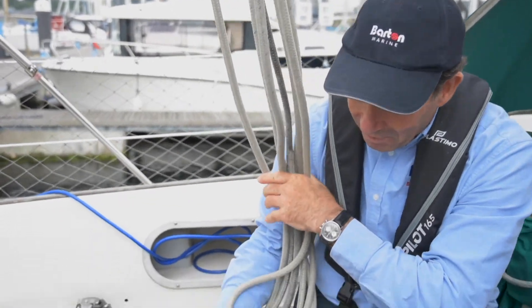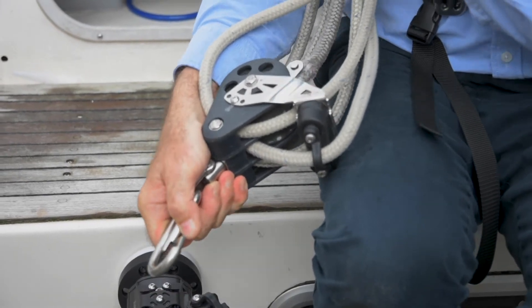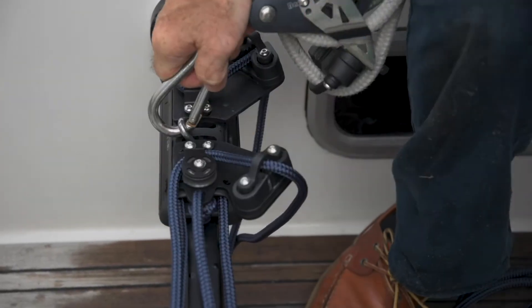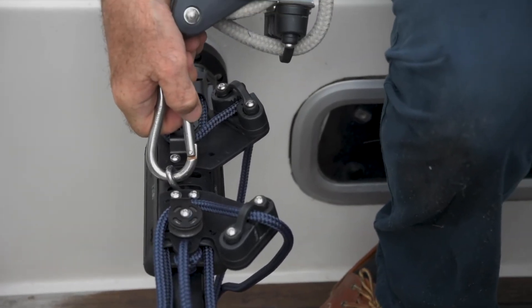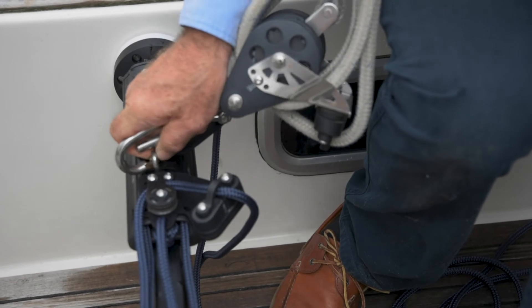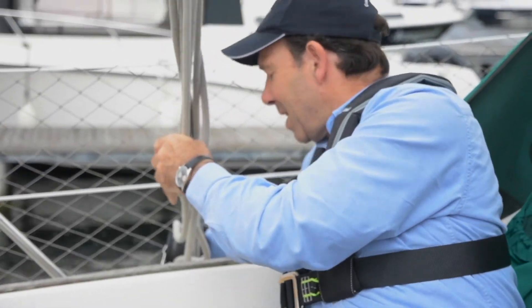So now we're ready to go sailing. We recommend fitting a snap hook on the bottom of your mainsheet block. Clip in — ready to sail. End of the day: clip out, clip onto the rail. Easy.